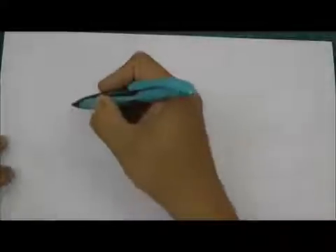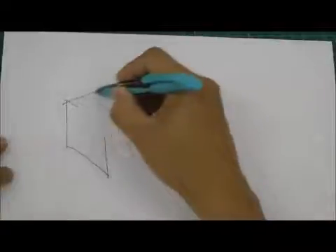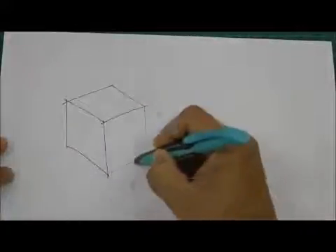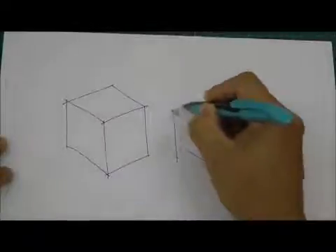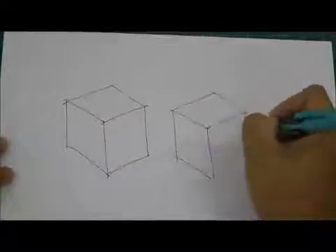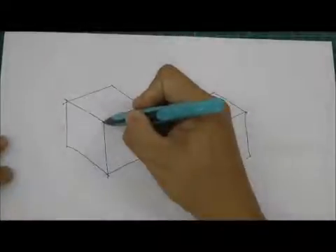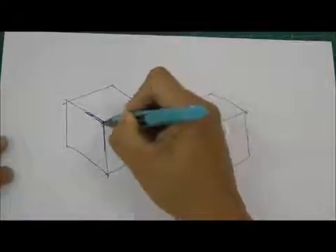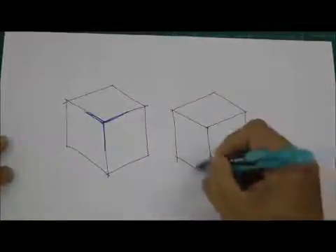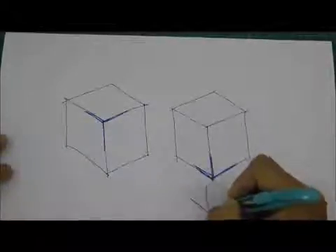Now I want to bring you back to isometric drawing, because that's what we're going to teach you today. I'll have two isometric boxes here — one, and then I'm going to draw another one quickly. You'll notice there's a particular trick to drawing this. I'll highlight the Y-shape drawn in bold, and at the bottom the crow's feet — those are the two distinct methods: the crow's feet method and the Y-shape method.